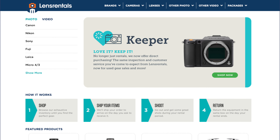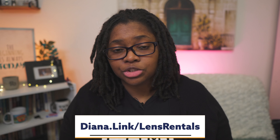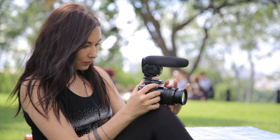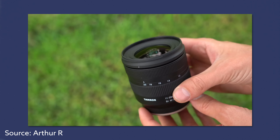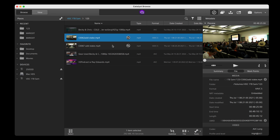I definitely back them 100%. You can go to diana.link/lensrentals and use the coupon code shown on screen — I'll put those in the description as well. Once you've tested with the kit lens, or if you know 18mm isn't cutting it and 16mm still won't either, I would go with the Tamron 11 to 20mm F2.8.